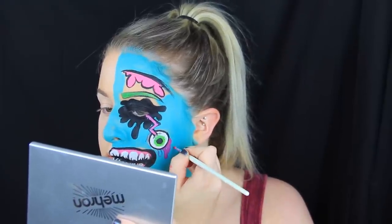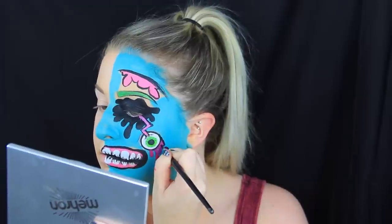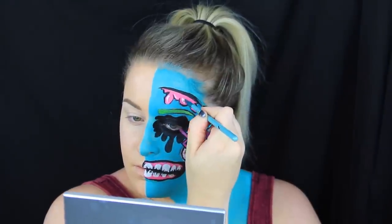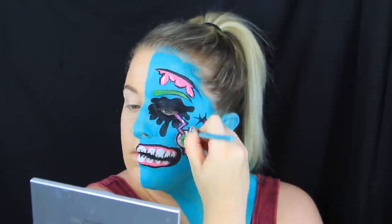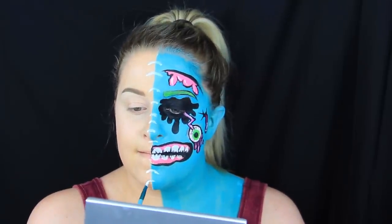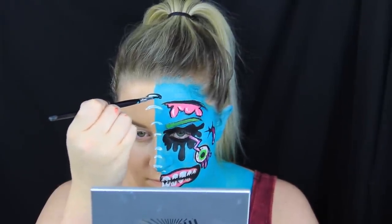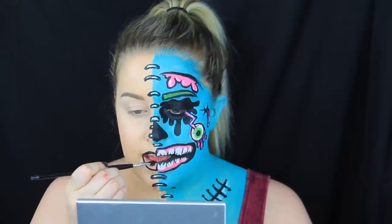I filled that in and outlined it in black as well. Now it's time to add a little bit more detail — I'm taking white body paint and adding little shine marks to make this pop and feel more like art and a little less gory. This marks the spot in the tutorial where I got way too detail-oriented. I was adding little brackets to make it look like both sides of my face were connected by something — you totally don't need to do this. At this point I had literally been painting on my face for three hours, so I decided to call it quits and stop adding detail.